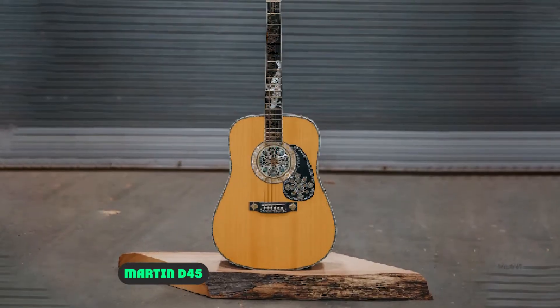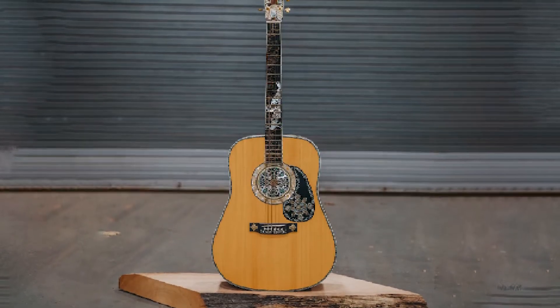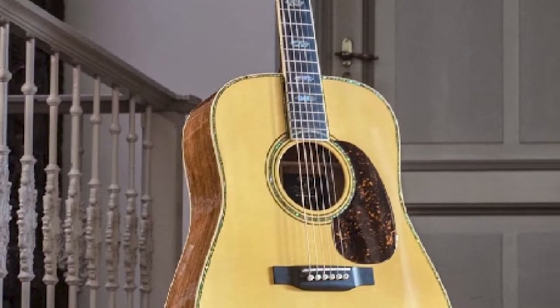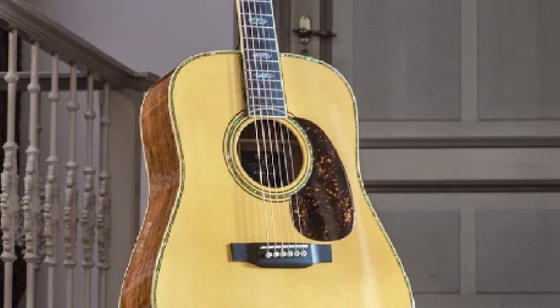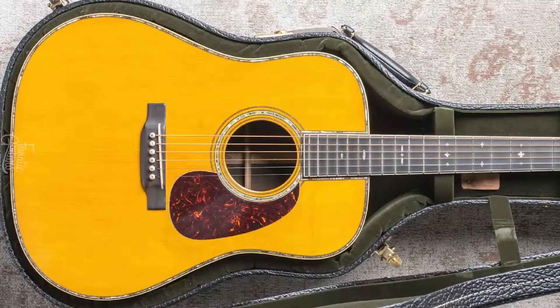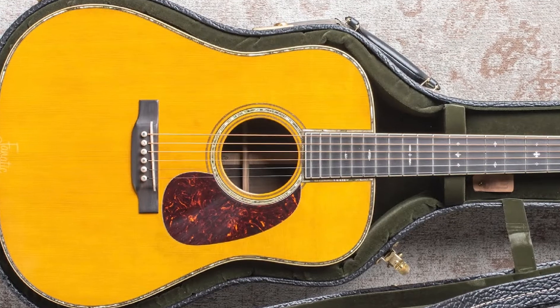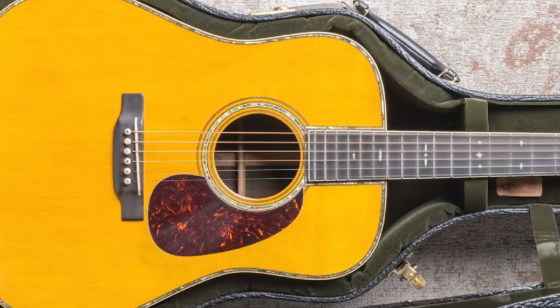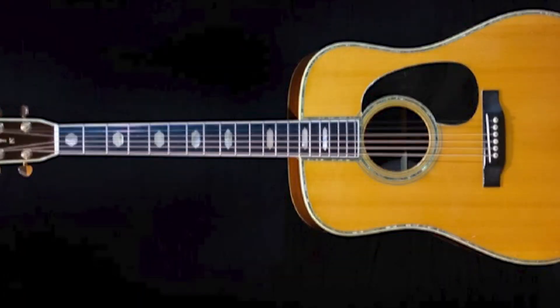The D45 stands at the top of Martin's standard collection in terms of elegance and reliability. It has been used on large stages by a large number of top-shelf artists. Anyone would want to pick up the D45 again and again because it has a beautiful sound, appealing appointments, and versatile playability. This is why people from all around the world go for the D45. Although it is a rare model, it is still the number one product of Martin's premium brand.